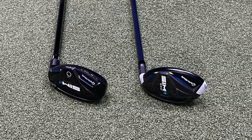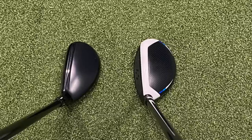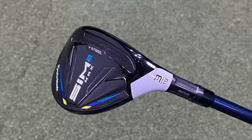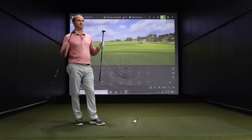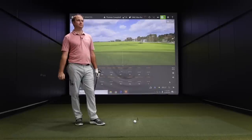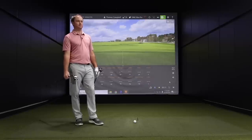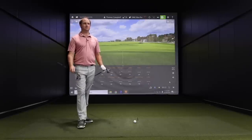Thomas, you've got both in your hands now — the Sim 2 Rescue and the Sim 2 Max Rescue. I noticed you made a quick little change there. Was that to do with the standard loft of the three rescues being 19 and 19.5 respectively — maybe changing that to even it out? Yeah, I just put it one notch down to get it close to 19, so I was comparing the two of them at about the same loft. The Sim 2 Rescue standard was at 19.5, moving that down to 19 to match the Sim 2 Max — both at 19 degrees.